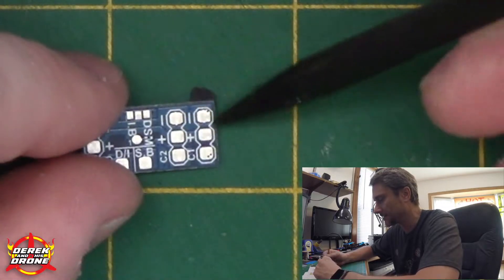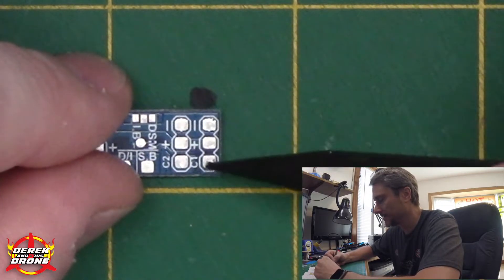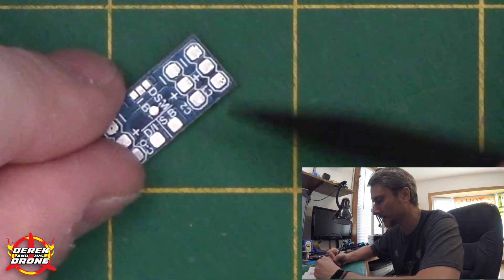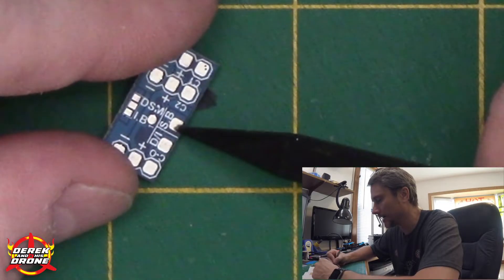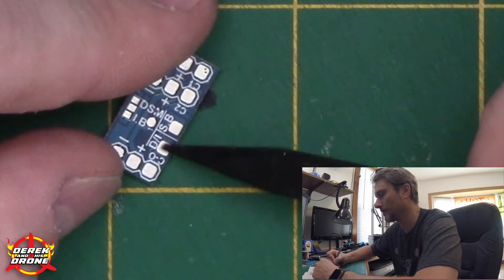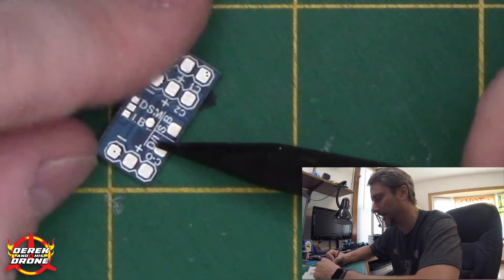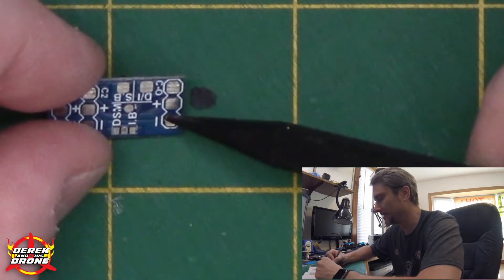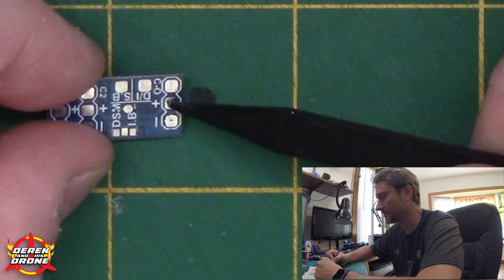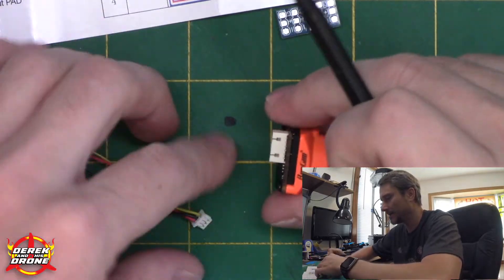We've got a few solder pads on here: the pads for camera one and camera two are your inputs — you have the camera input, positive voltage going to the camera, and negative. You have your S-bus input, which is how we're going to control the device. There's also a pad for other input types like Spektrum, iBUS, or PWM. And on the other side we have the output going to your flight controller: negative, positive, and camera output.